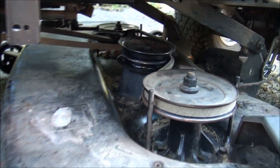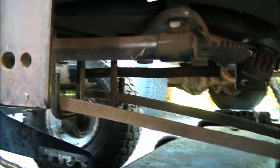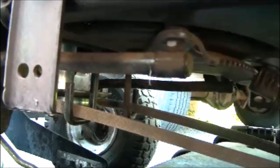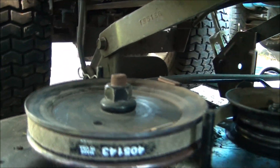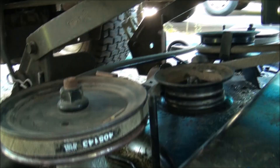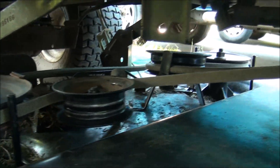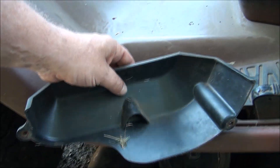I've already put the new belt on — it's really easy, you don't have to take anything apart, just start wrapping it around the pulleys. The part number I came up with is 405143. Now that the belt is on everything looks good — I think it's time to test this baby out. I've got to put the covers back on first.